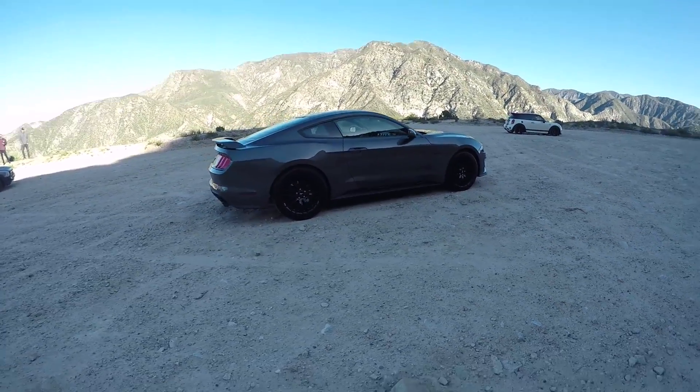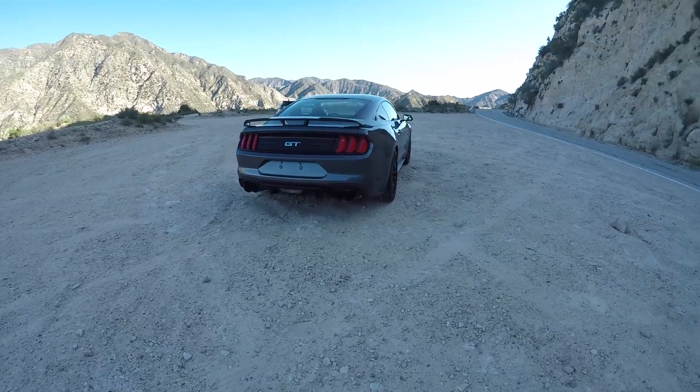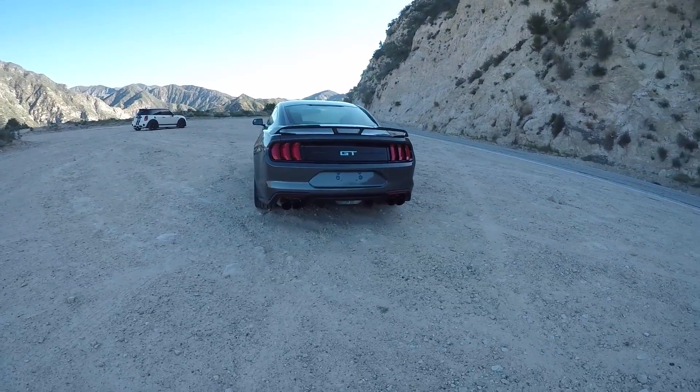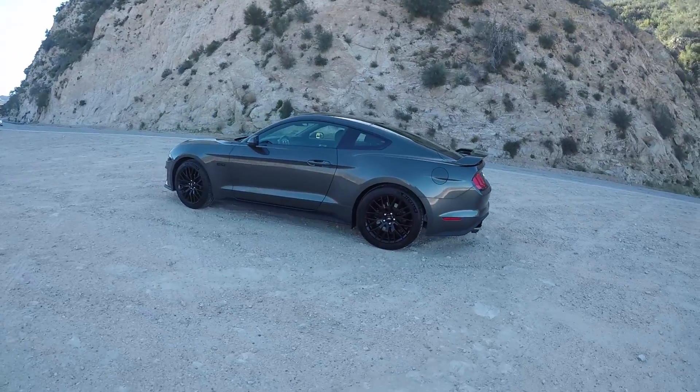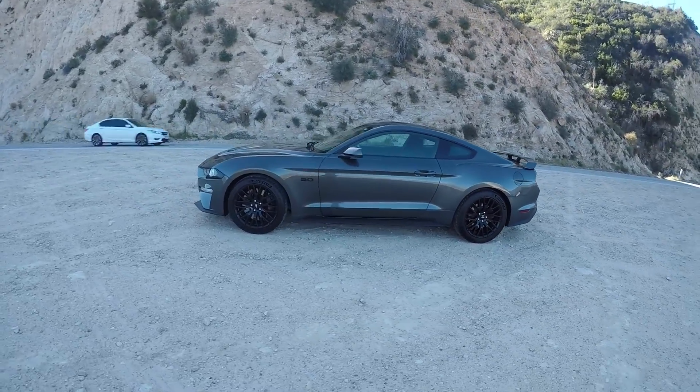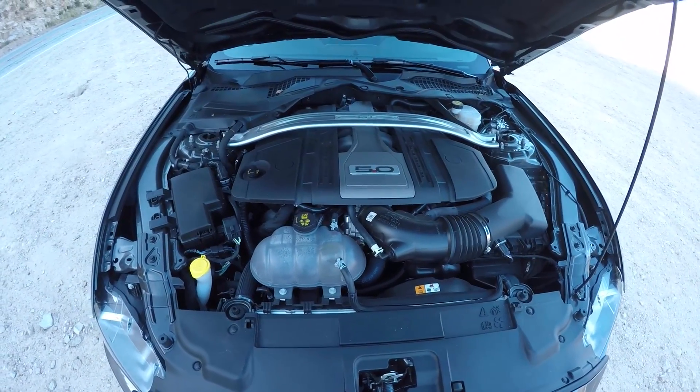So this is your 2018 Mustang — very nice. The differences from the 2017 are pretty small. It was like 0.2 inches longer. It did get 25 more horsepower, 20 more foot-pounds of torque. But yours is a stripper GT, but with the Performance Pack, right? Correct.